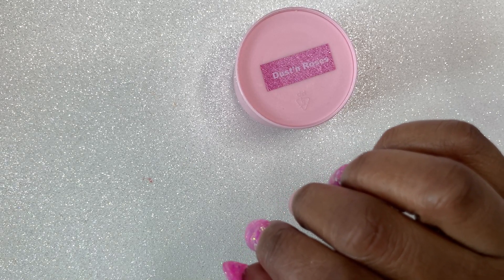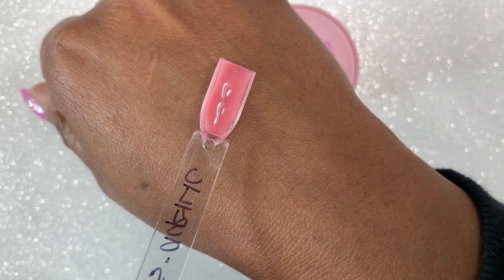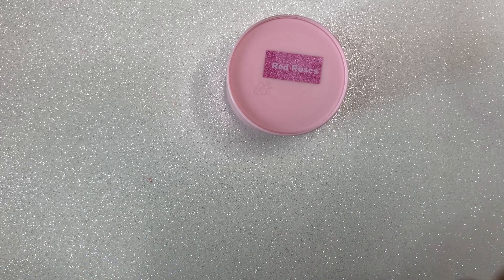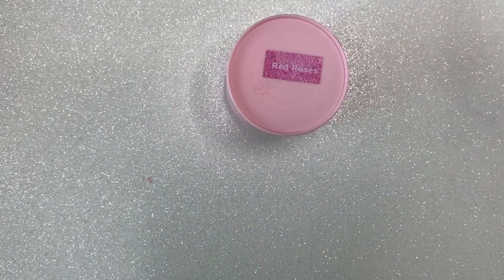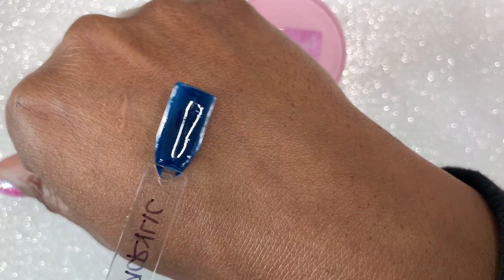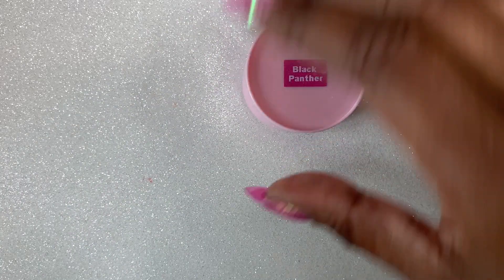You guys definitely have to check out this girl's acrylic because it is so bomb — and I'm not just saying that because she's my friend. I would not be as excited if it wasn't this good. I know her acrylics can be used as dip powders as well, so I'm going to link her swatch video. She is a small business owner and you guys should definitely show your support. The color I was talking over was called Dustin Roses, which was a pretty pink. This color is called Red Roses — in my opinion this is a true red.